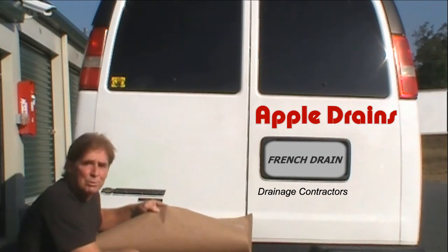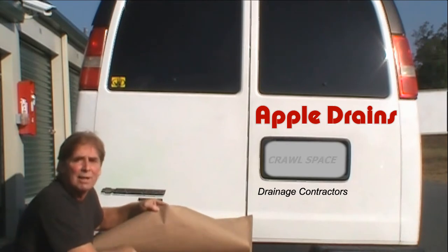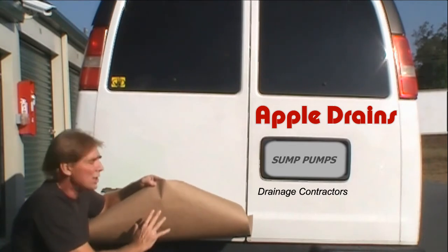Hey, good morning! Chuck here with Apple Drains in Charlotte, North Carolina. We're going to put a new logo on the back of the van. It's actually a transfer sheet — we've printed it out, reversed the image, and it's real sticky.